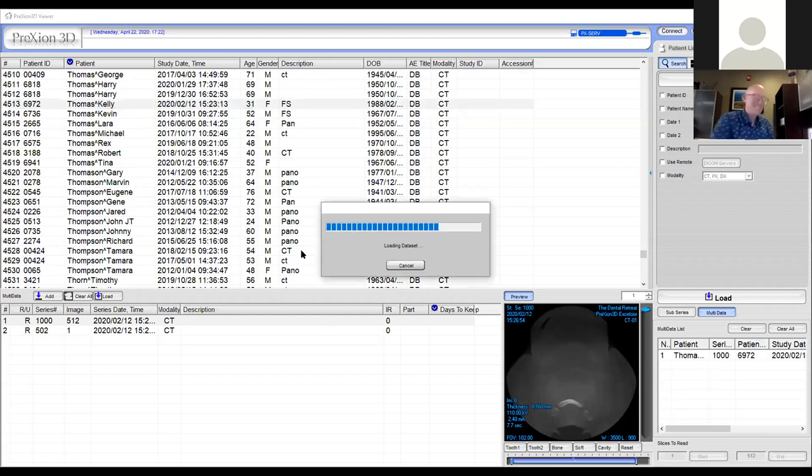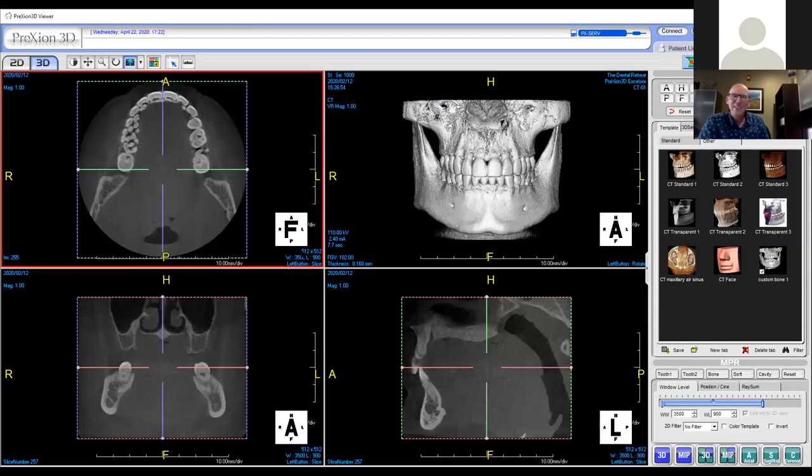Dr. McFarlane in the chat wanted a review of measuring once again, and also asks: can you take a picture at a specific point? No need to bring him up — I think I've got it. Okay, let's go to another patient — Kelly.